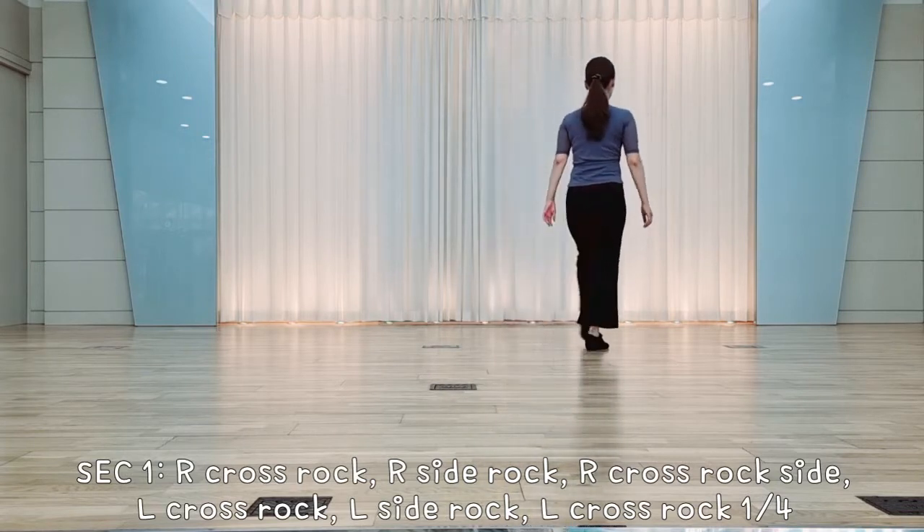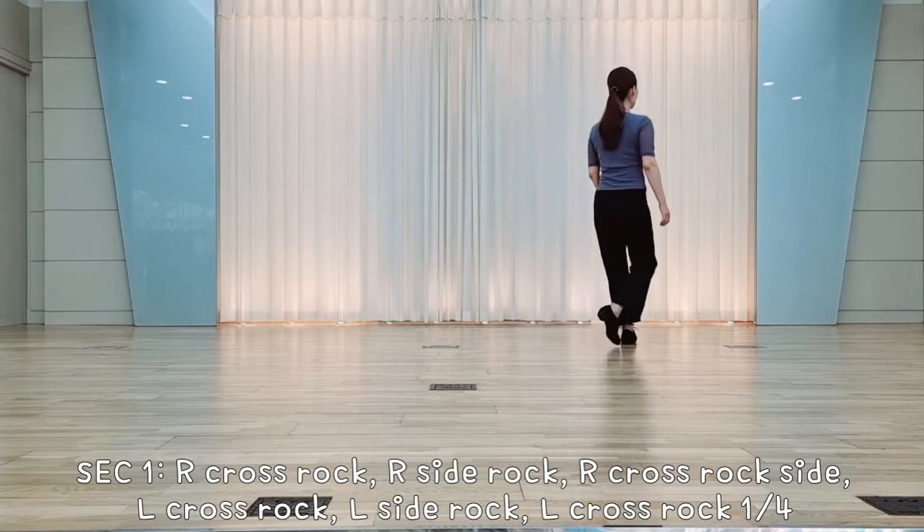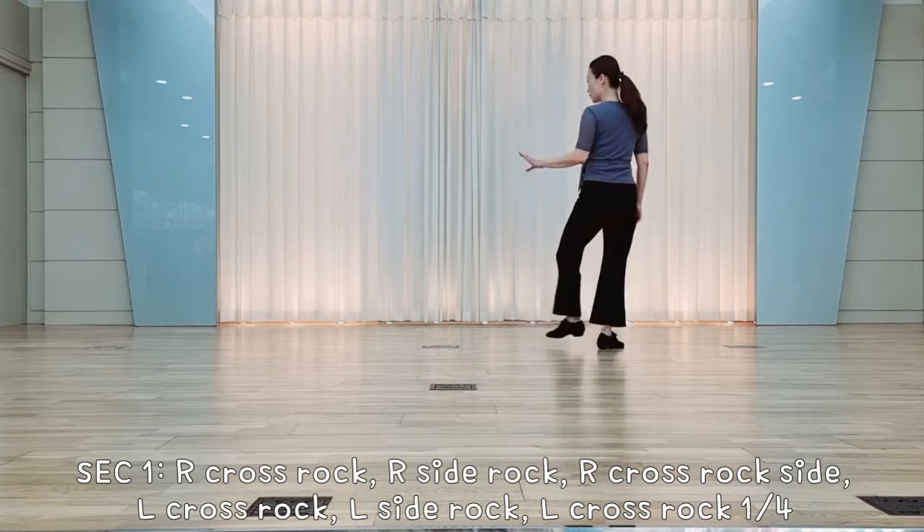Left foot, crossele up, reek over, side left, reek over, cross left, reek over, left foot back, four step.